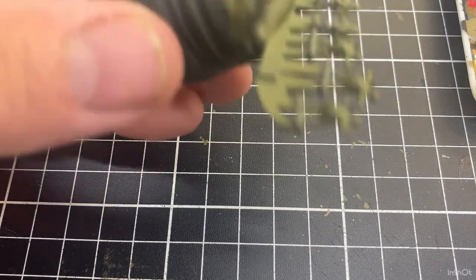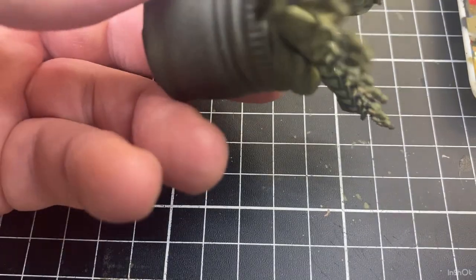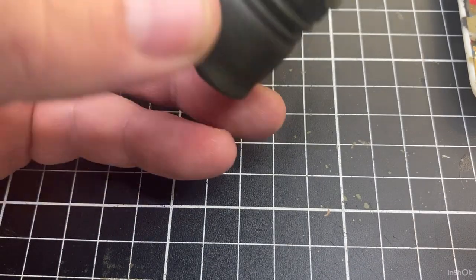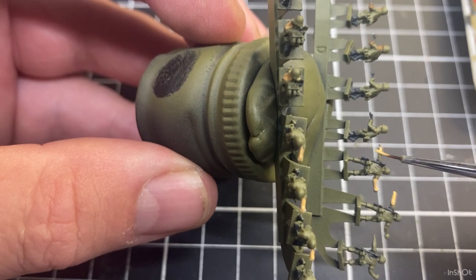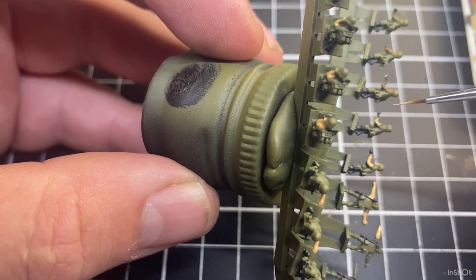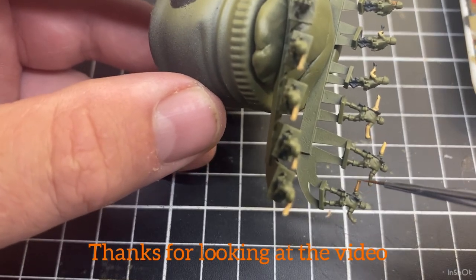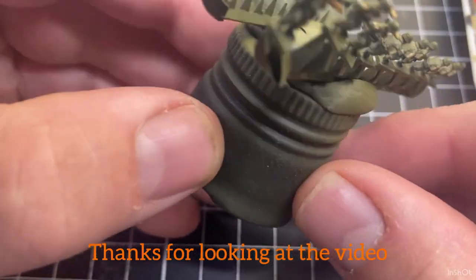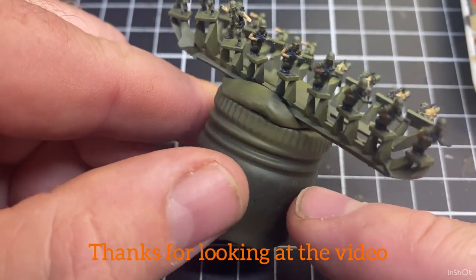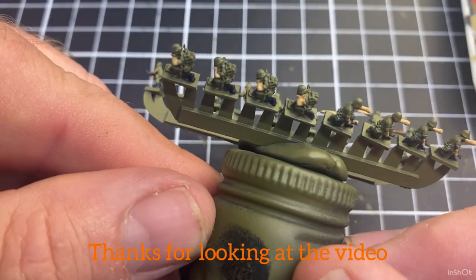Then I can go back to that other flesh color — tan yellow — and do the reverse side of these guys that we started. And that's the painting. I'm using the US infantry and we've got the three colors: the M16 color, the boot color, and then the two skin tones that I'm using for this build. Next video we'll start on the helmets — thanks for watching.